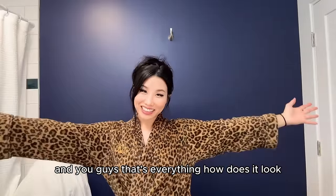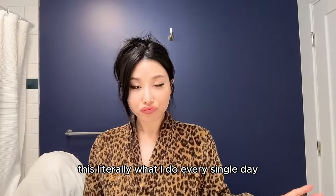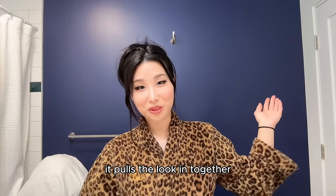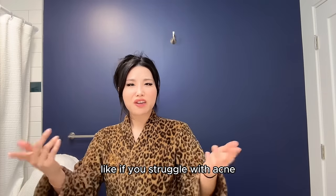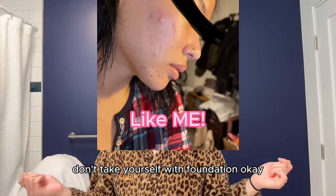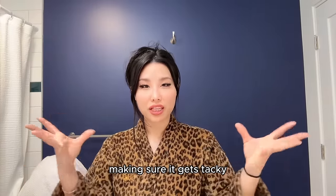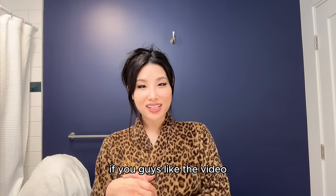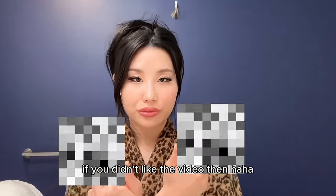And that's everything! This is literally what I do every single day. Isn't it crazy that a pop of color on your lips pulls the whole look together? Please try the tips I gave you — if you struggle with acne, don't pile on foundation. Try my trick with the concealer: let it get tacky and then lightly blend it out. If you liked the video, please like, comment, and subscribe. Love you guys, thank you!